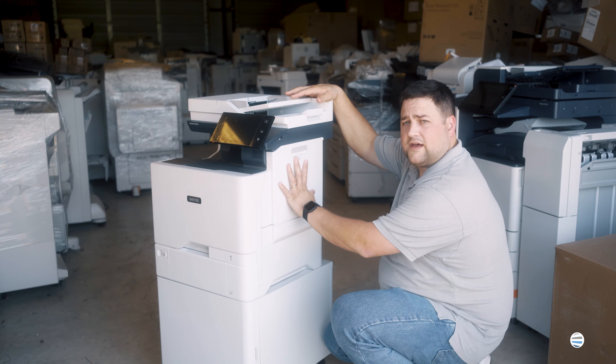The first thing that you're going to want to do is open up that right side B cover. Swing that B door open and then lift it up.